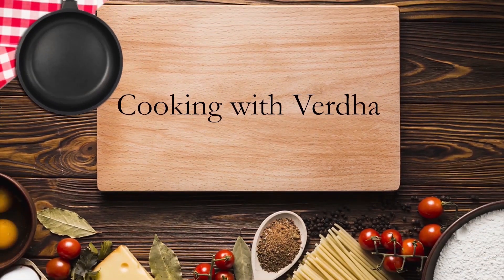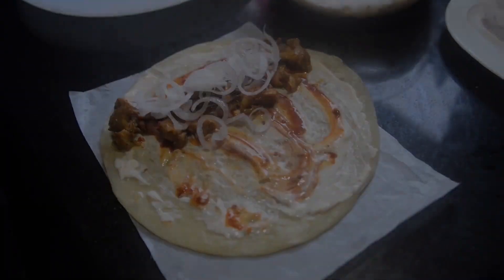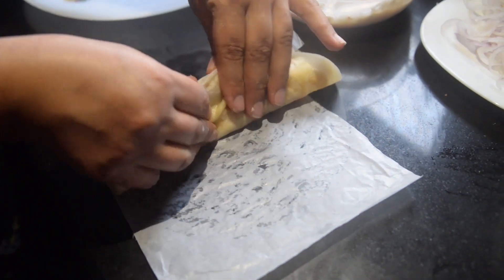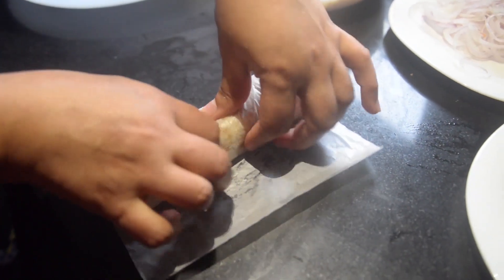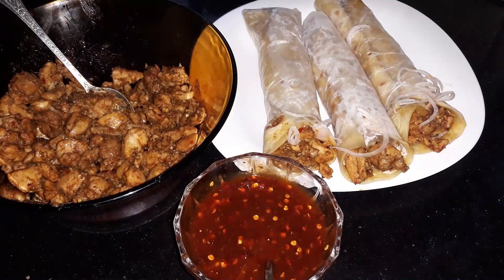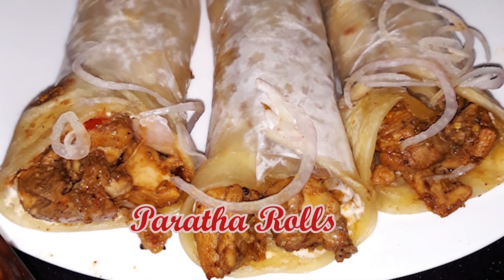Welcome to my channel, Cooking with Virta. Today I will tell you the Pratharo recipe. It will be very delicious and have a great taste. It is a simple recipe, you should try it. Note the ingredients.